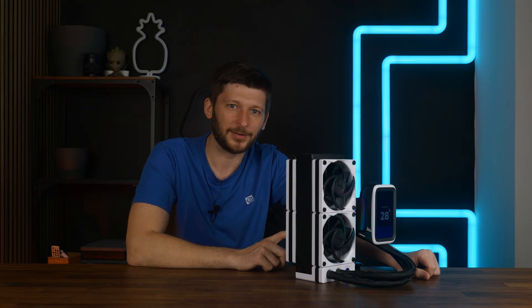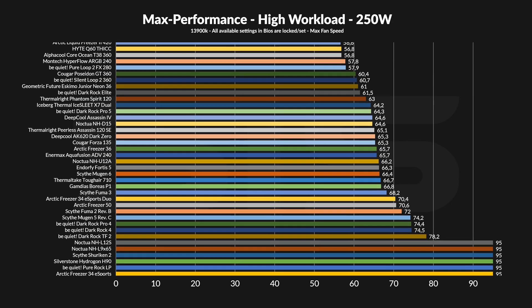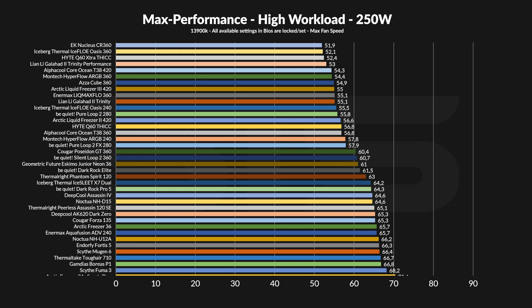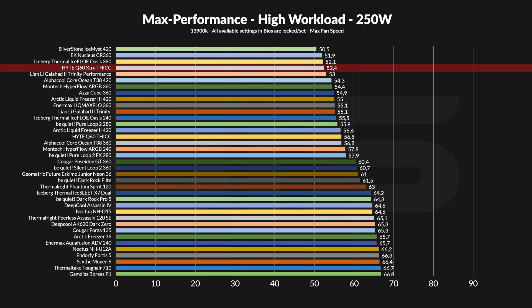But the extra thick is not done. The beauty of monsters like this comes out once you push enough load through them. At 250 watts going through the socket, the position actually improved drastically. At 52.4 degrees C above ambient, this 240 millimeter AIO is almost at the top of my chart.